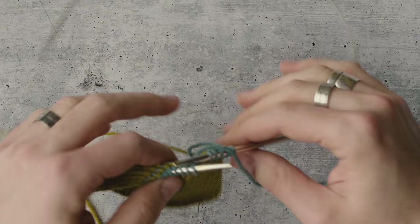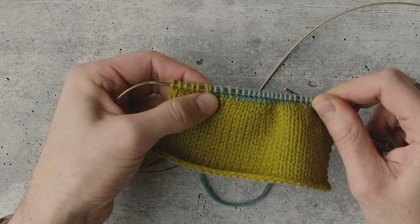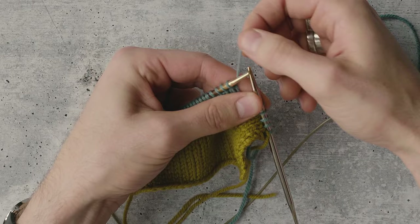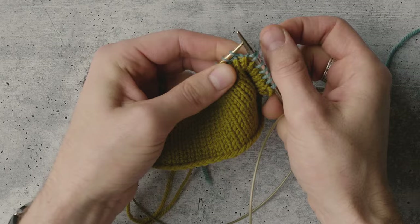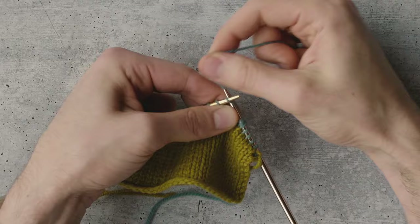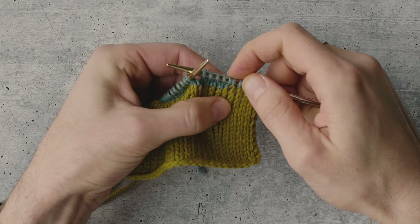I've got five stitches left, and again I'm going to turn my work. You can see over here I've got this little double-leg stitch — yellow on top, blue on bottom. Now my yarn is in the back because I turned it around. So I'm going to bring the yarn to the front, slip the first stitch, and again really tighten this, pulling it up and over the needle, then go into that next stitch to knit it, making sure that first stitch is nice and tight.